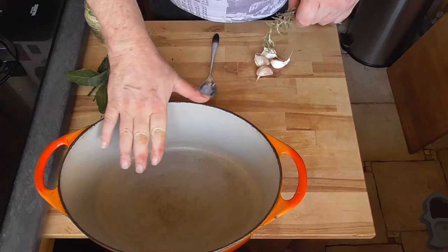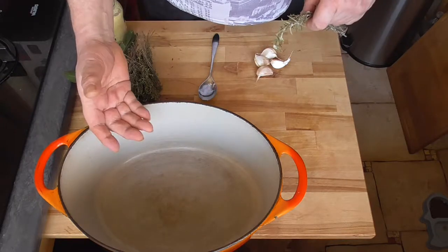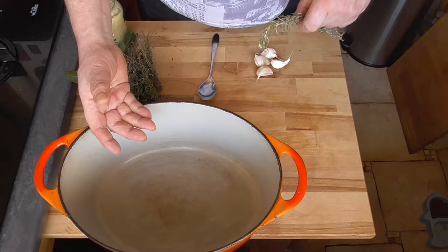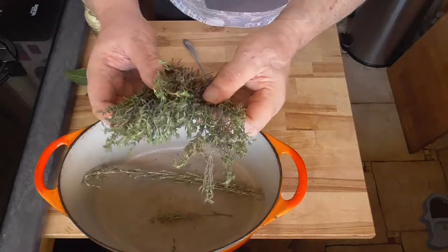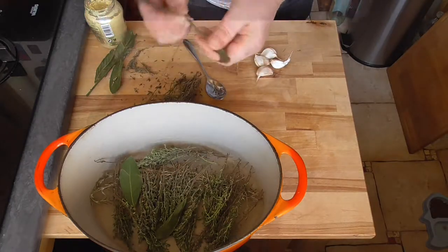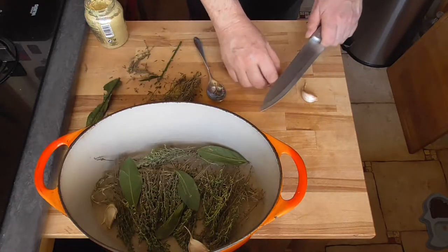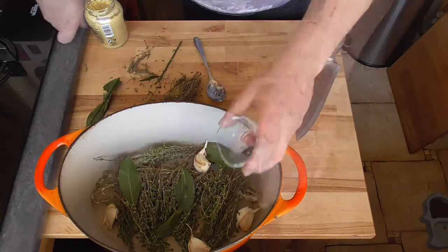We're going to make a little bed of herbs in our pot. It gives a good infusion while simmering and also prevents the rabbit from sticking or burning on the bottom of the pan. Put in your rosemary and some beautiful fresh thyme, take a few bay leaves, crush your garlic — you don't have to peel the skin off — and add black peppercorns and four to five cloves.